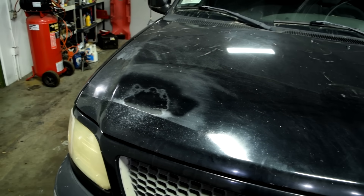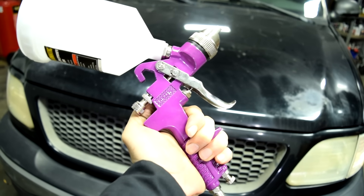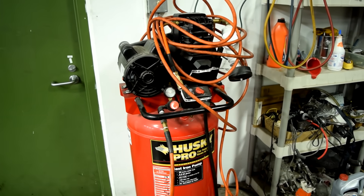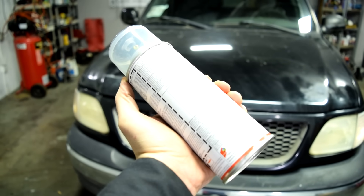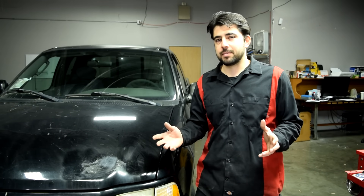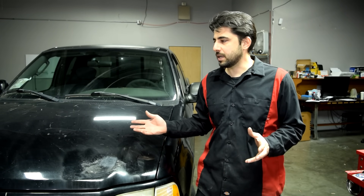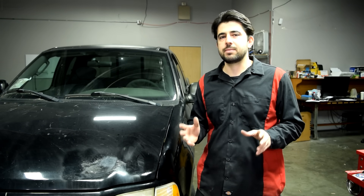Doing this with rattle cans is not going to be as good as spraying your base coat and clear coat with a high-volume, low-pressure spray gun, but that requires an air compressor and a garage, which not everyone has. Hence our attempt to do this with rattle cans. I have not painted a panel before using just rattle cans, but I have a good feeling this is going to come out looking really nice.